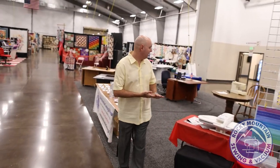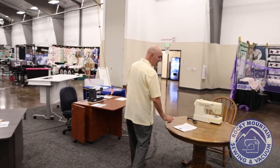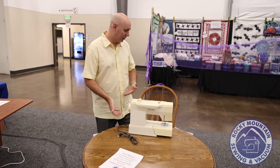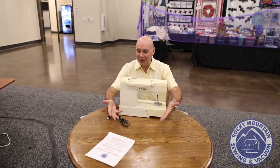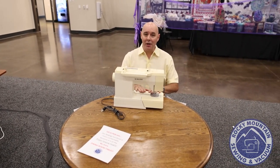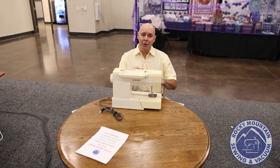People have been asking why we have this old kitchen table in the middle of our booth. Our biggest competition in the furniture world is people's kitchen tables. You can see that I'm six-three, and I'm at the wrong height here — this is too low for me even. You will sew longer, be more comfortable, and enjoy sewing more if you're at the right height.